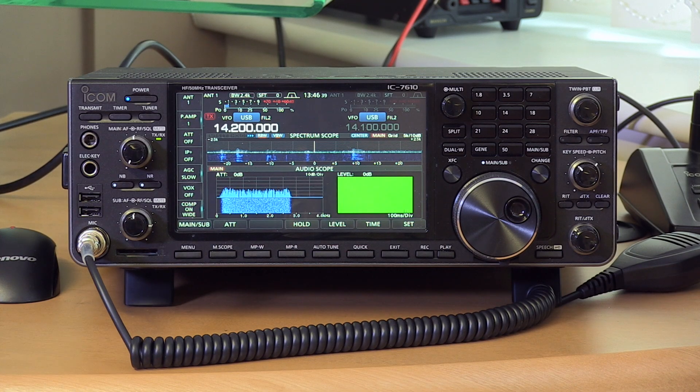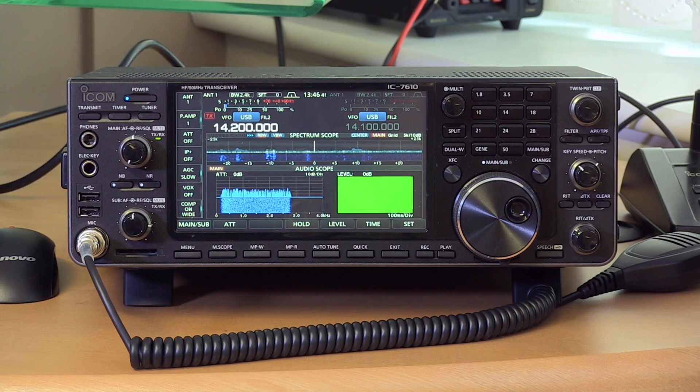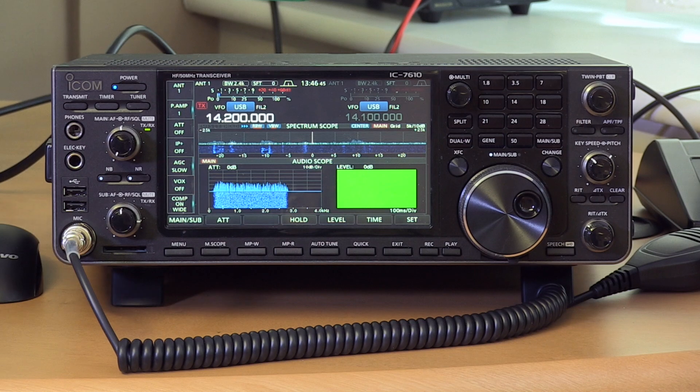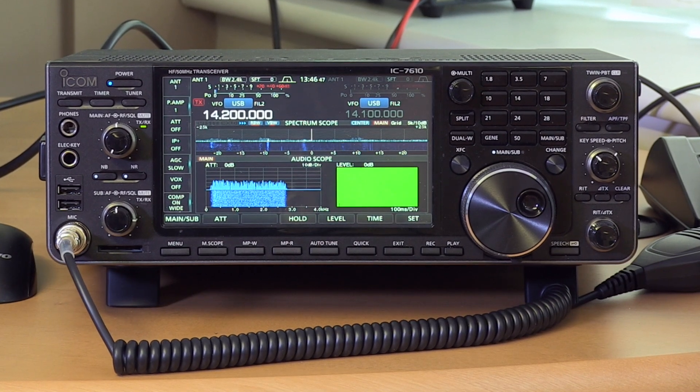The star of the show is this radio — we've waited so long for the Icom IC-7610. We had a very big build-up to it, and at last it's here. It's flying off the shelves now.